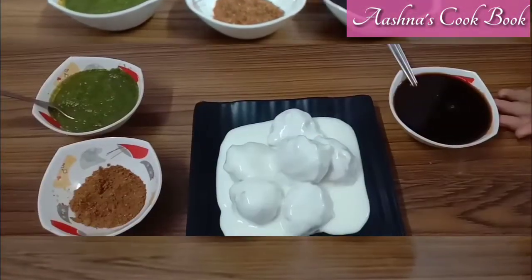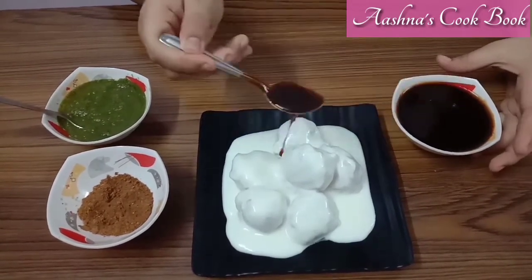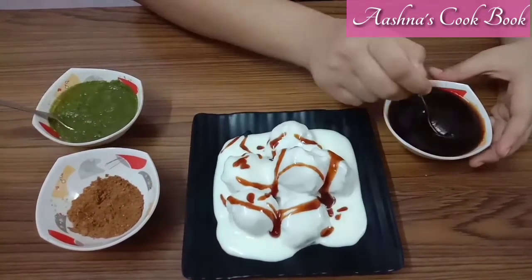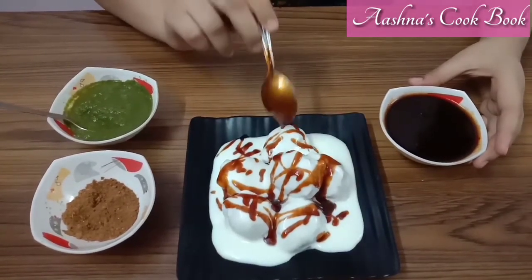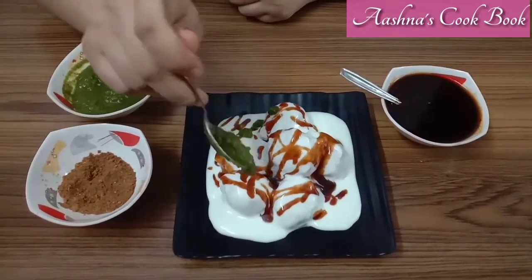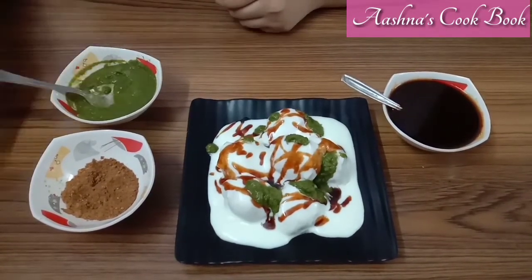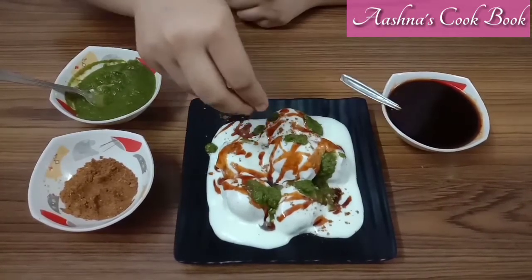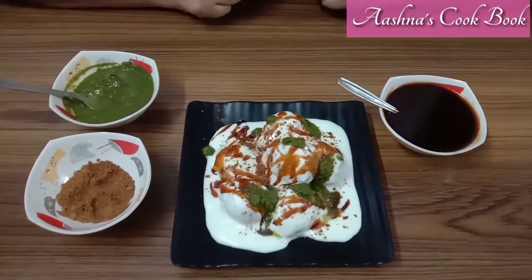Our masala has been prepared. If you have not seen the earlier recipe, I am giving you a link in the video. If you like this video, please like it, share it, and comment. If you haven't subscribed to my channel, click the subscribe button and press the bell icon so that you get all notifications of my videos. See you in the next video. Bye bye!